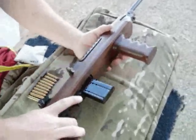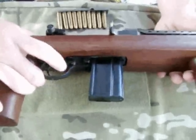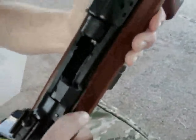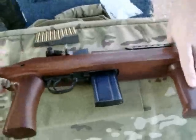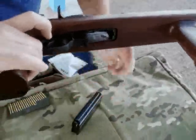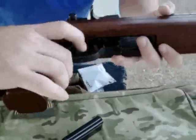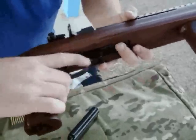On this M1 carbine, it has the later style safety, which is a lever flip — down is on safe, that's on fire. The bolt will lock open by pushing this little button right here, and when you release it, it will go forward. The magazine release is right here — push it down and it pulls out. Early stock carbines had a push-button safety as well, but it was confusing — you might try to hit the magazine release or turn the safety off and release the magazine instead. So they went to a selector-type safety.